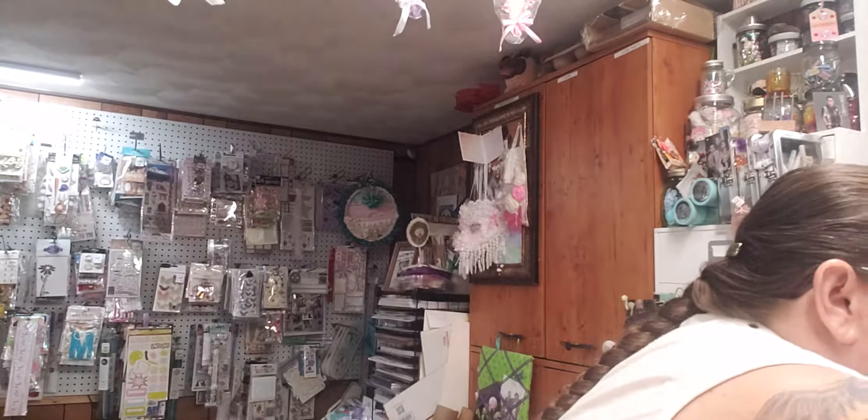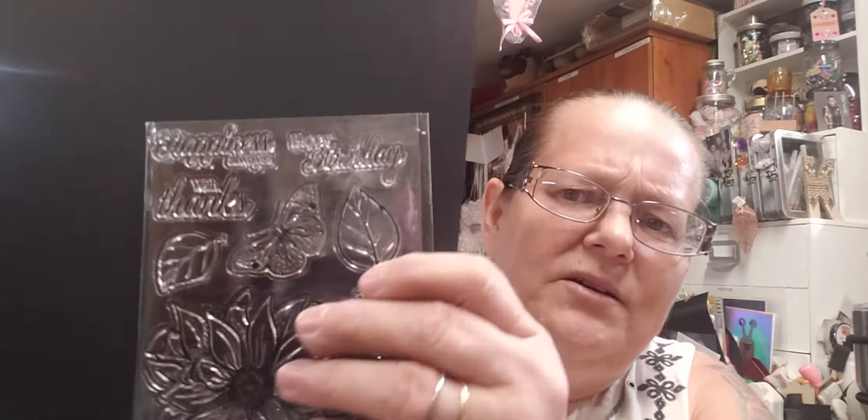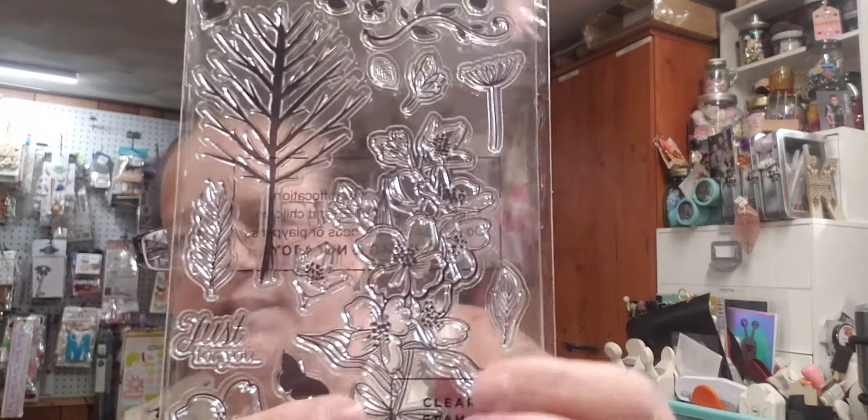Let me get a piece of paper so you can see the stamps better. There are flowers and leaves. It says: happiness always, happy birthday, with thanks, love always, and love you so. Then it has a really pretty flower, pretty leaves, and a nice butterfly. There are ribbons - three different colors in different widths, some narrow, some wider. There's also a tree stamp with what look like dogwood flowers and the words just for you.